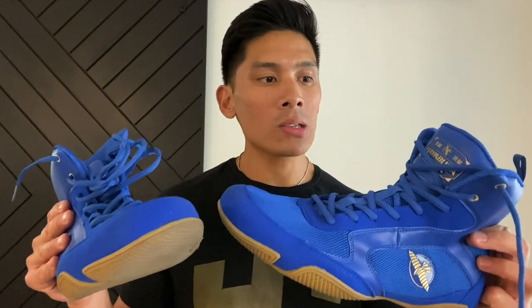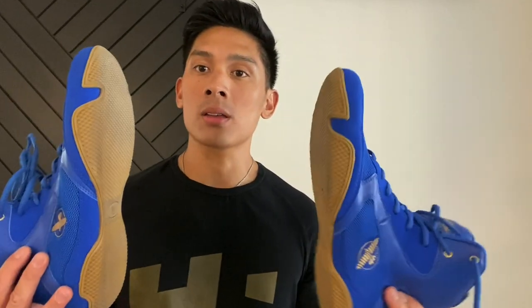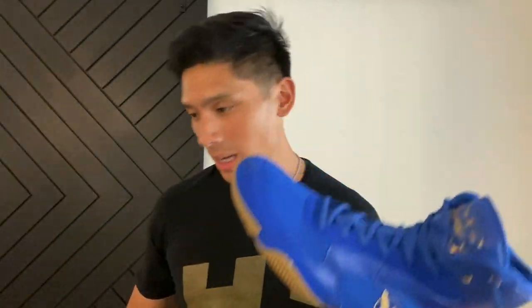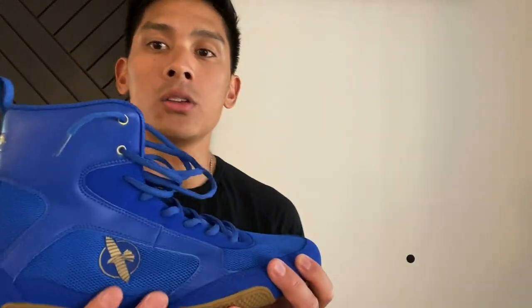Sizing-wise, they come in men's sizes 6 to 13. So if you're a female or a youth, make sure to use a shoe conversion chart to find out the correct size if you're looking to purchase these shoes. Now I'm going to go ahead and put one side down so you can break this shoe down and get the detail on it.